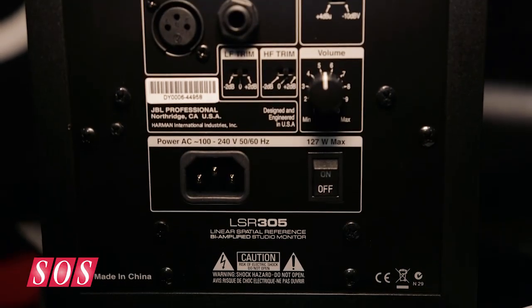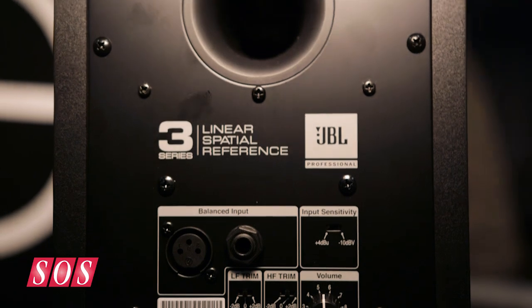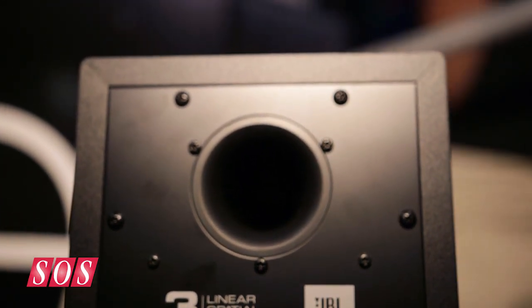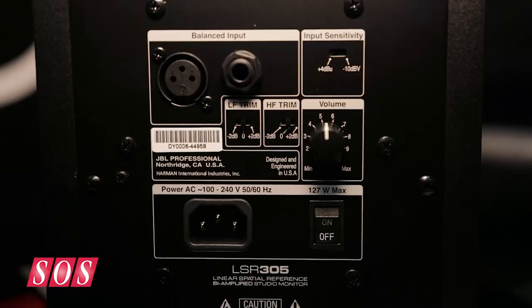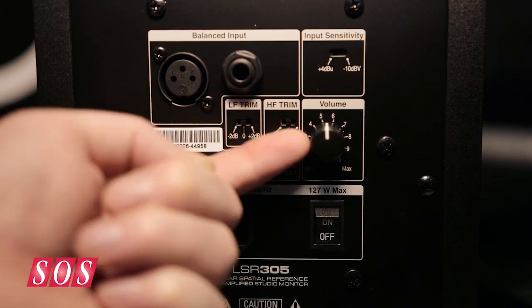These are active powered monitors. You can see here they plug into any standard outlet. And we do have some room tuning — a low frequency as well as a high frequency trim and a master volume knob. And that is available on both the LSR305 and the LSR308.